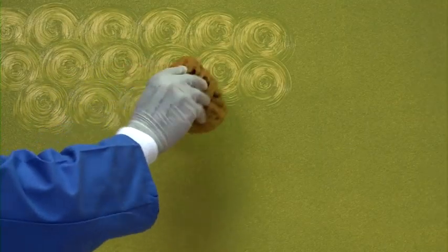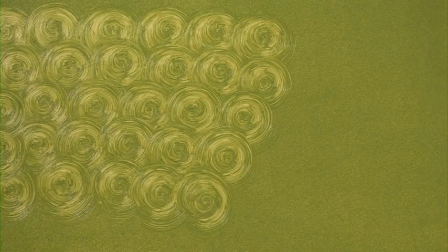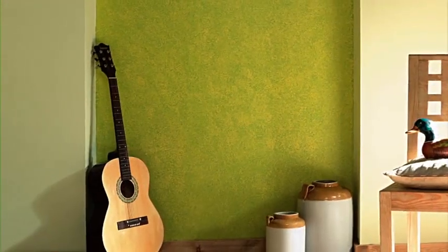You can also do effects like the swirl by sponging — just apply the paint and create swirls. Your wall with the sponging effect is now ready. Enjoy Royale Play interiors with the sponging effect.